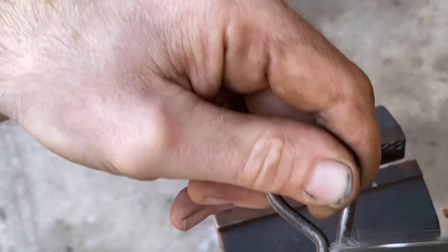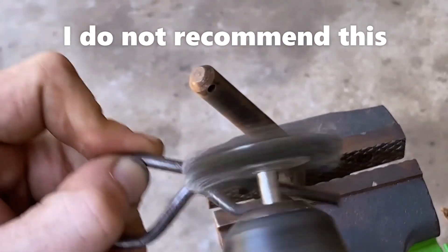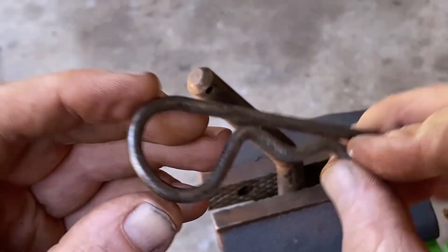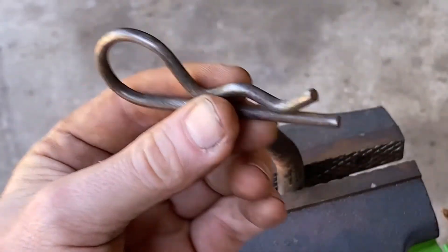Now we have this little tiny bit left to do, so I'm just going to hold it by hand and do it. I'm going to keep the drill steady and just rub the pin on it. There it is — nice new pin, no rust. We're going to go ahead and wash this down, hit it with some etch primer, and paint it black.